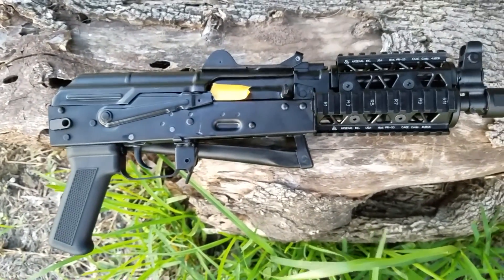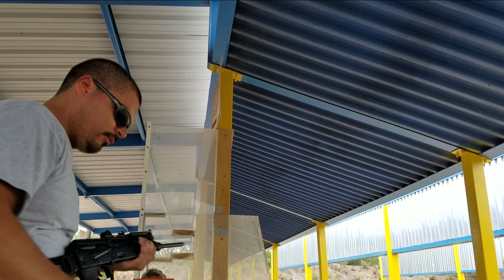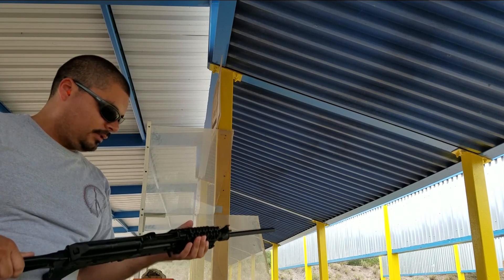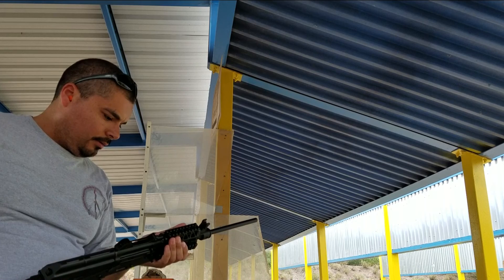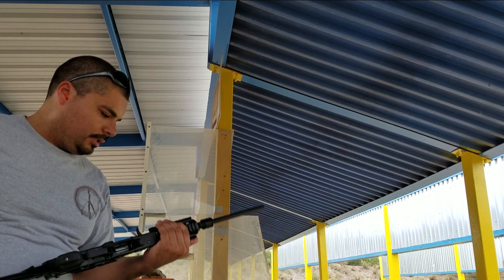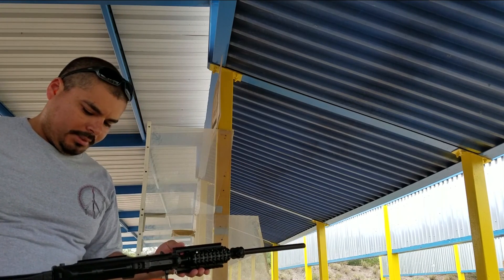I didn't necessarily switch it out for another one or anything like that. So we're here at the range with the 5.45 SLR-104UR. I've got two RPK 45-rounders and one plum 30-rounder. I'm just going to rapid fire this and see how that barbecue paint job on the gas block holds up. The paint job on the gas tube looks okay, but we're just going to run this. We've got approximately 120 rounds here, which should be pretty warm enough to tell whether or not that paint's going to come off or whether there will be some adverse effects due to the applied heat.